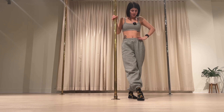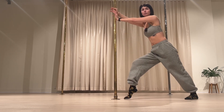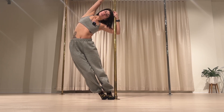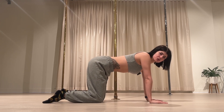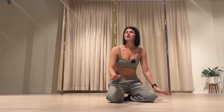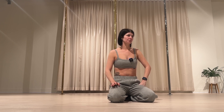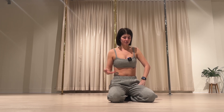Majority of teachers do cardio and then usually do some form of pole stretching. They'll always explain — especially for conditioning — what exactly they're warming up and why. Because at the end of the day, pole is a full-body workout. A tip is going into it thinking that you are going to be doing a full-body workout. Not to scare you, because it's not scary — I know a lot of people might be nervous.